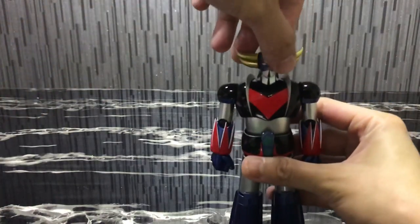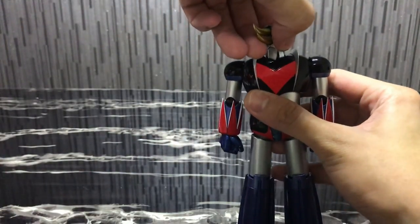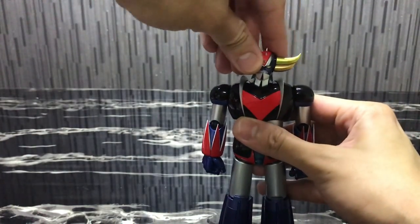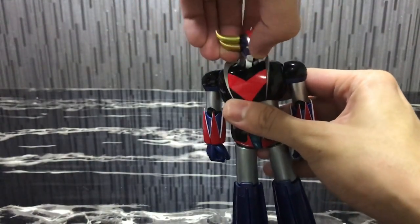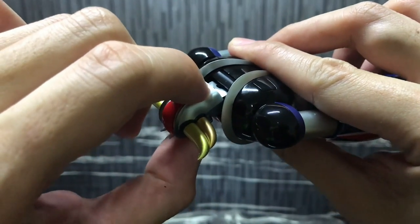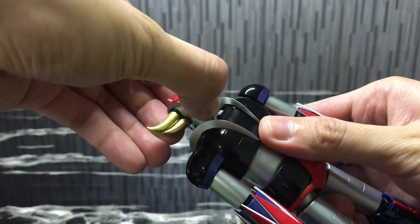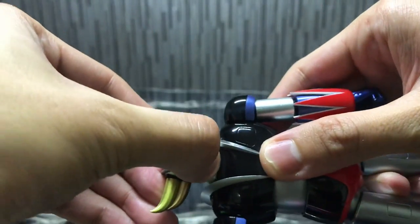Back to the figure itself: in terms of articulation, the head is a double-jointed part — the neck and head are two different joints — so be really careful when moving the head joint. Even the instructions warn you about potential paint chips. You can move the head side to side and rotate 360 degrees, but be cautious. At the back, it's designed so you can put Grandizer in flight mode inside the spacer.